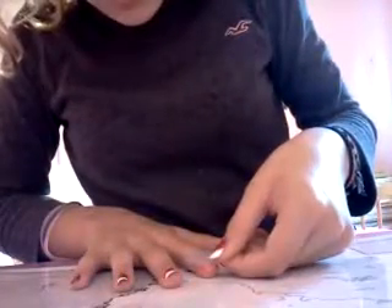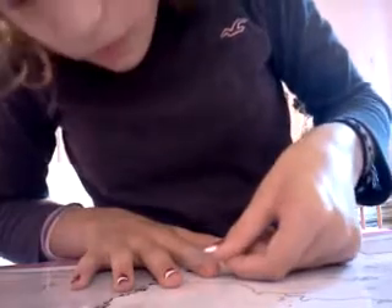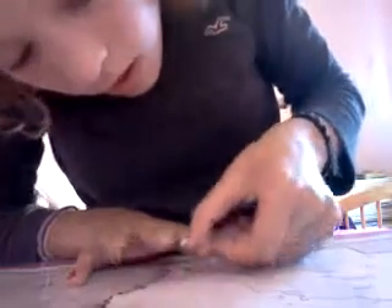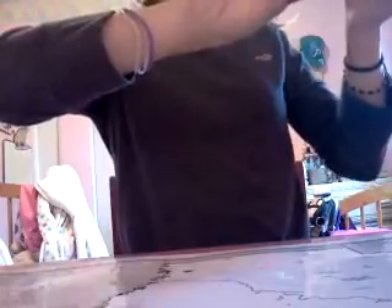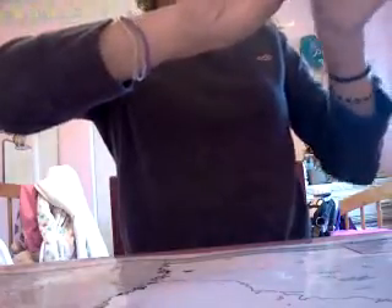Alright, so first with my nail, what I'm doing is I'm taking some scotch tape — tiny bits, not too much. And I'm going to mark off where the slant will be. I'm just going to fold it so that it does not get in my way. That's what it looks like right now.